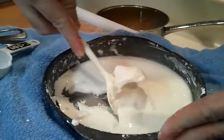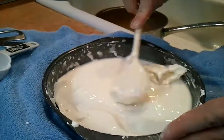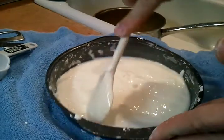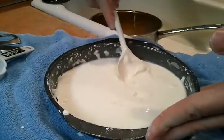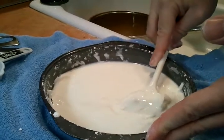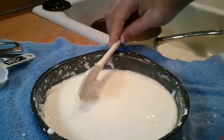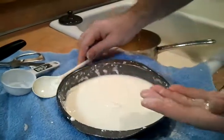We have a mixture of cornstarch and water. It's slightly more cornstarch than water, and you can see that it looks all runny and liquidy, but when you apply stress to it, it acts more like a solid.